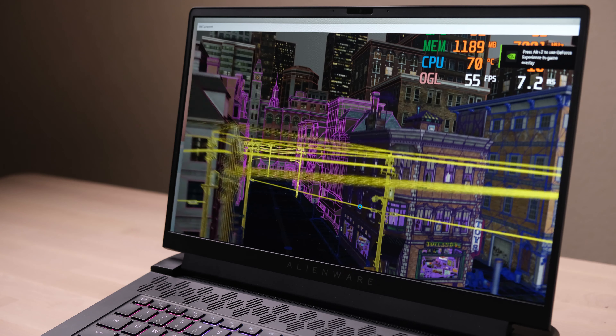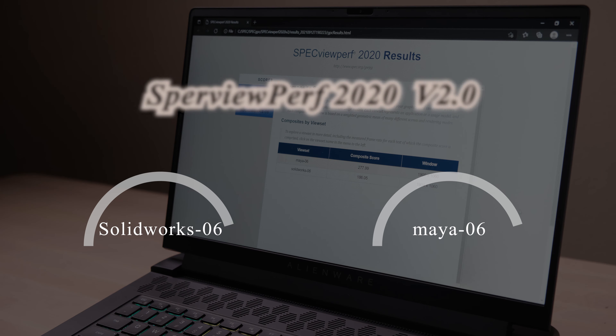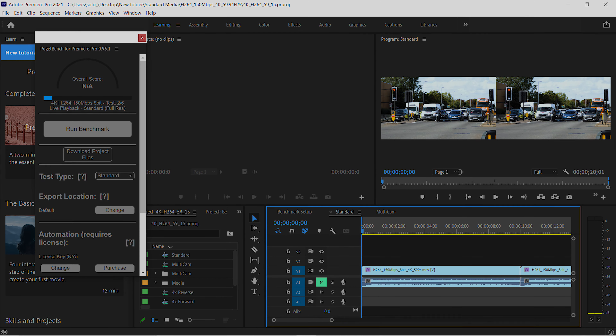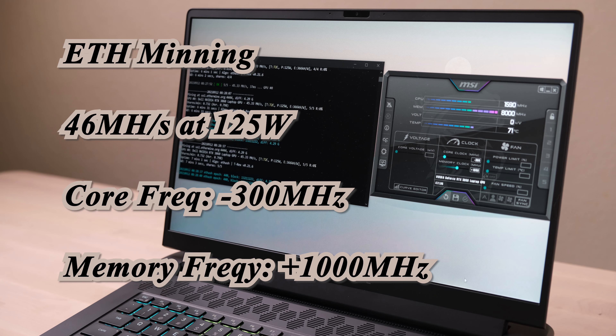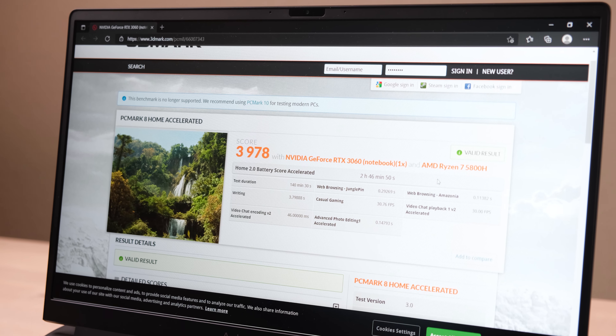SpecViewPerf is a benchmark test for industry 3D modeling performance. The M15 R5 is in the first tier of AMD R7 plus 3060 laptops. The benchmark test results for Premiere Pro are also good with this configuration. As mentioned before, you can boost the exporting speed by enabling the integrated graphics. The export speed can reach around 46x at 125 watts with this setting. The number is good, but the performance mode fan noise is very loud. The laptop battery life is tested by PCMark 8.